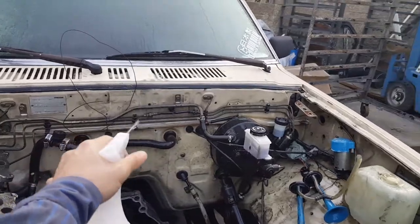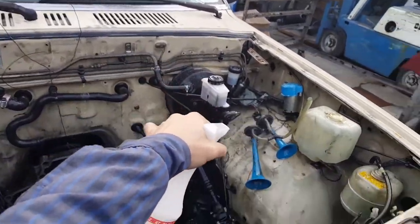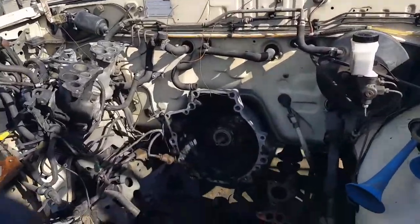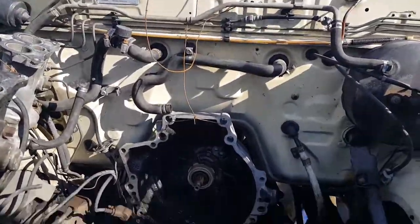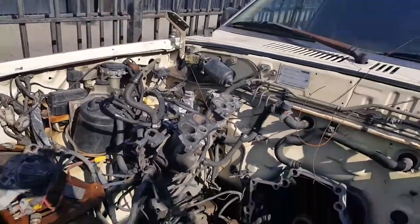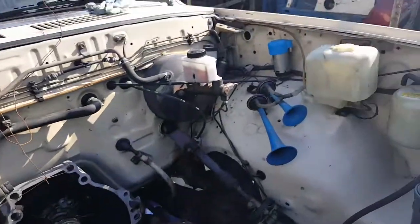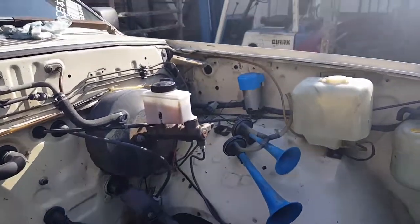I'm gonna pause the video here, go get the water hose, rinse it out, and let's see how it looks. After washing and scrubbing a little bit, this is how it looks. It's not like a thousand percent better, but you guys saw how it was. It's a little bit more cleaner.